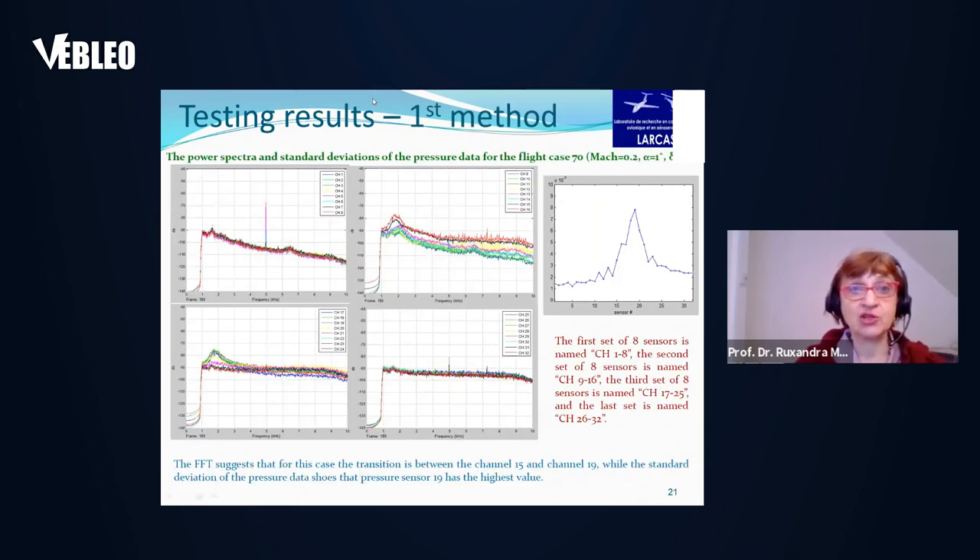Two methods were used to validate the methodology. The first method was to calculate power spectral densities and standard deviations. The four figures show power spectral densities for the 32 Kulite sensors, with each figure showing eight sensors' results. The PSD showed that the transition was between channels 15 and 19, while the standard deviation of pressure data showed that pressure sensor 19 gave the highest peak value, indicating that the transition for this specific flight case took place at sensor 19.